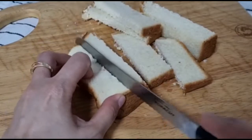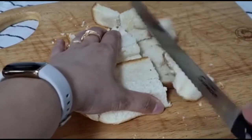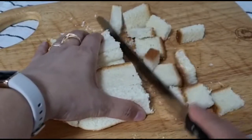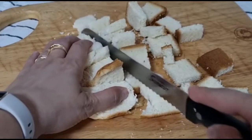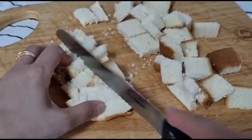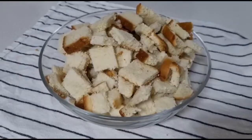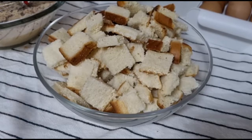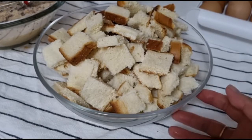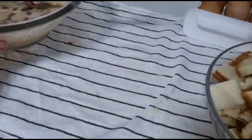I cut this into smaller pieces so it can soak easily with the liquid. I'm going to put this inside my bowl and let the liquid soak entirely.